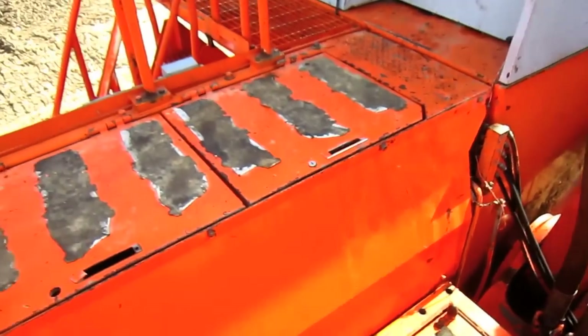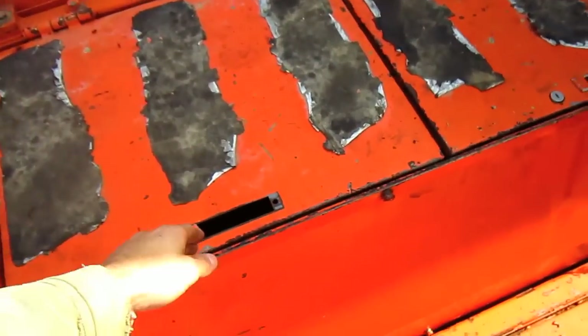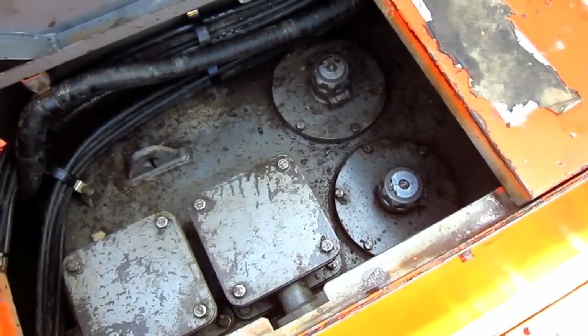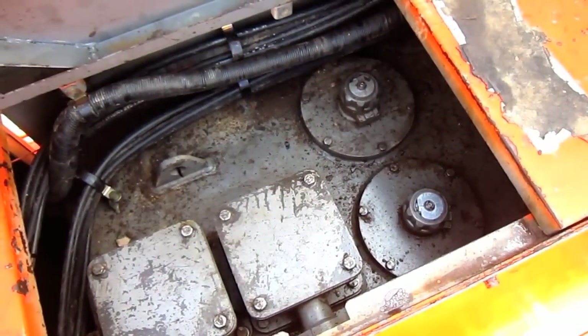Mounted directly behind the operator's cab is the hydraulic oil reservoir tank, which you can see right inside of here. It holds 317 gallons of hydraulic oil.